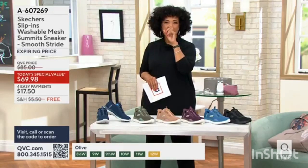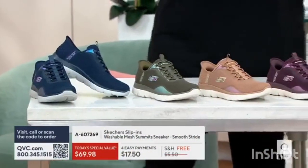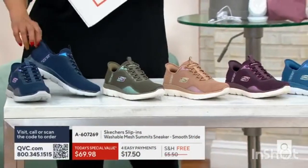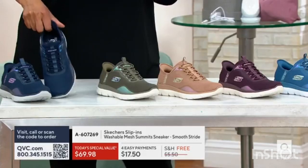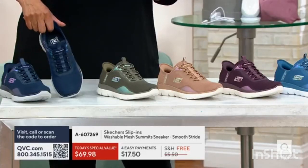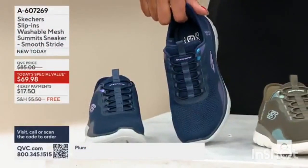How many of our Today's Special Value, Scott? 18,000 pairs — 18,000 pairs of this fantastic sneaker. You know the style, you know the Summit. This Summit sneaker is now the newest innovation with that slip-in technology.